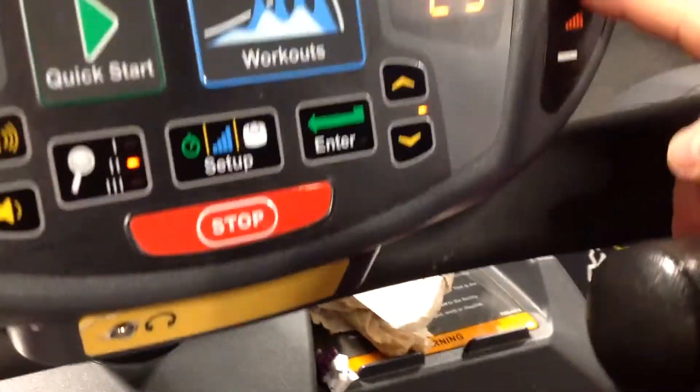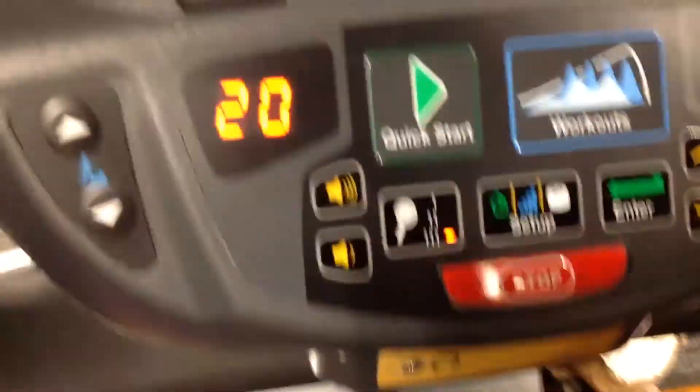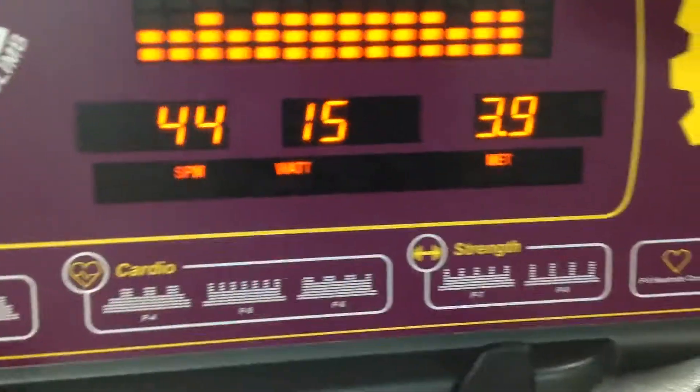I finally got it down. You can adjust the hill — I'm not sure how high it goes — but this machine is tough. I ended up hanging in there for 30 minutes.